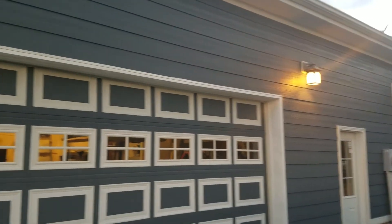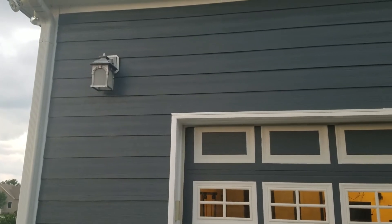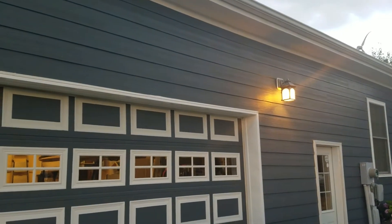Look at this. This light's all lit up, but this light over here is out. I just replaced these bulbs, so I know it's not the bulbs. It's probably the photosensors. These have dusk-to-dawn photosensors, and they are notorious to fail.